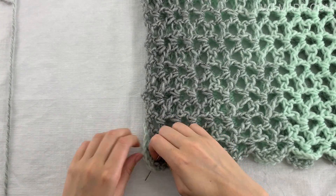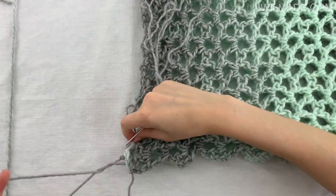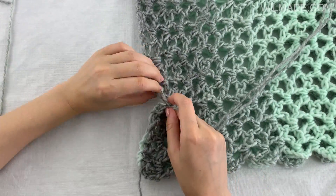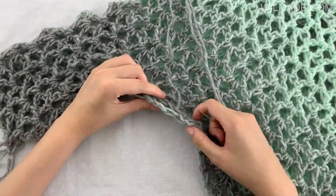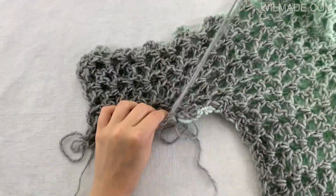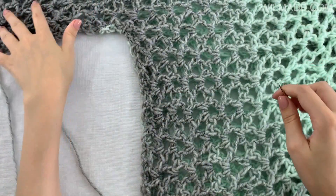When you finish the second panel it's time to sew them together. Lie both panels on top of each other and sew your panels along the edge of the body. Begin at the bottom working your way up, continuing past the underarm. Now repeat on the other side.